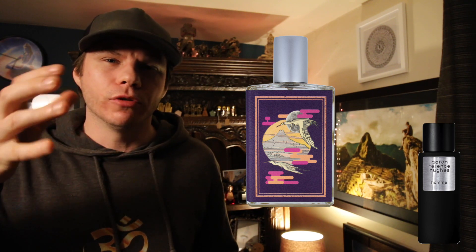If I had to give you a ballpark of expectation, the closest thing I can think of is something like O Unknown by Imaginary Authors. That one uses a synthetic orris called Orivone, mixed with a tea note and a little bit of sweetness. But the Orivone in that one has a slightly plasticky, rubber doll head kind of smell, where this one doesn't have that.